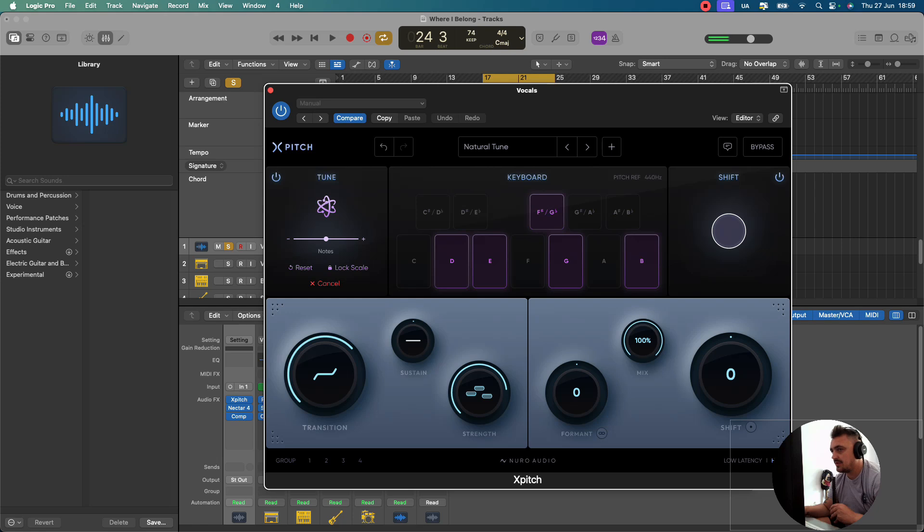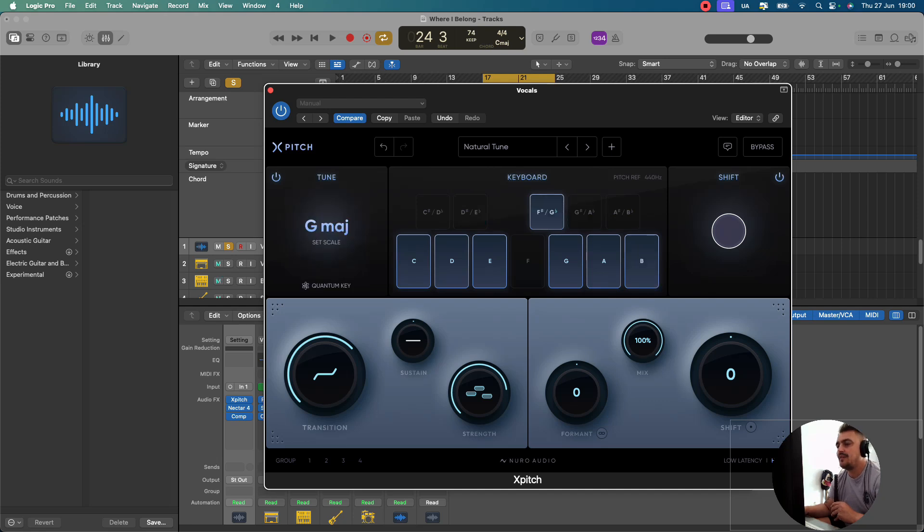Once you've done that you can lock your scale. Let's go back to G major, which is what we want. Over here you've got transition. One of the things I really like about Neuro Audio is the simplicity of their plugins — it's really easy to use. So if you're not an expert in any of this stuff, you should be able to turn it on, start playing with it, and get some results almost immediately. Let's turn the transition speed up and down and see what that does.